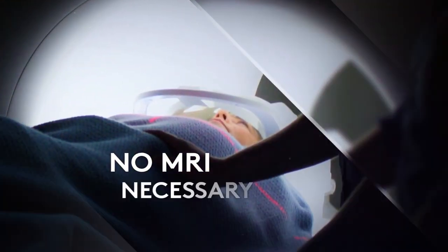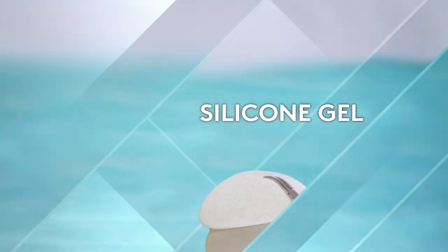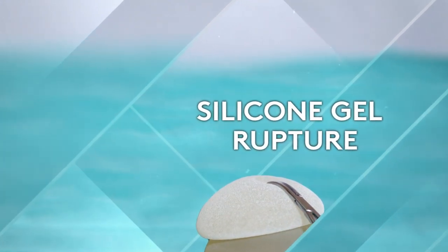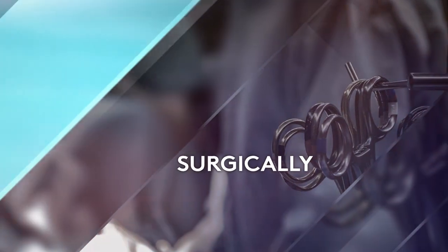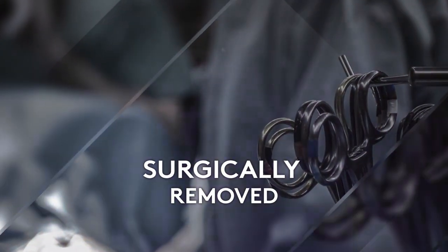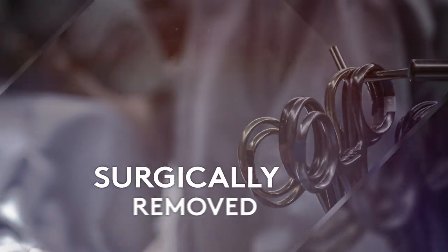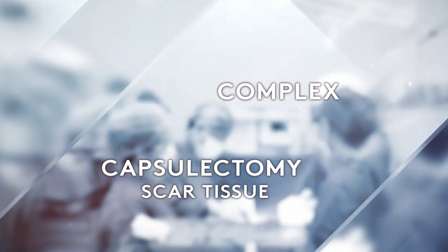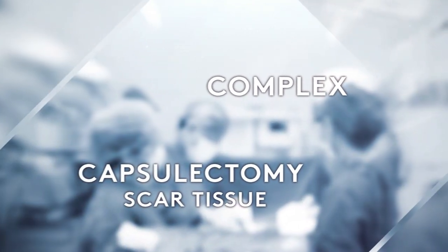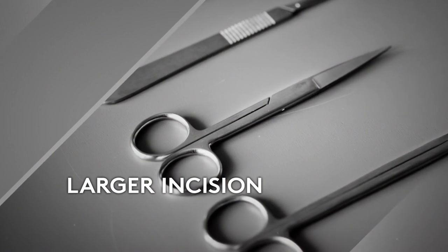No MRI is necessary. If a silicone gel implant ruptures, the sticky silicone gel comes into contact with your body tissues and must be surgically removed with the implant shell. Surgery to correct a ruptured silicone gel implant may be complex and require a capsulectomy to remove all the scar tissue that has formed around the implant, and it also requires a larger incision to remove the defective implant.